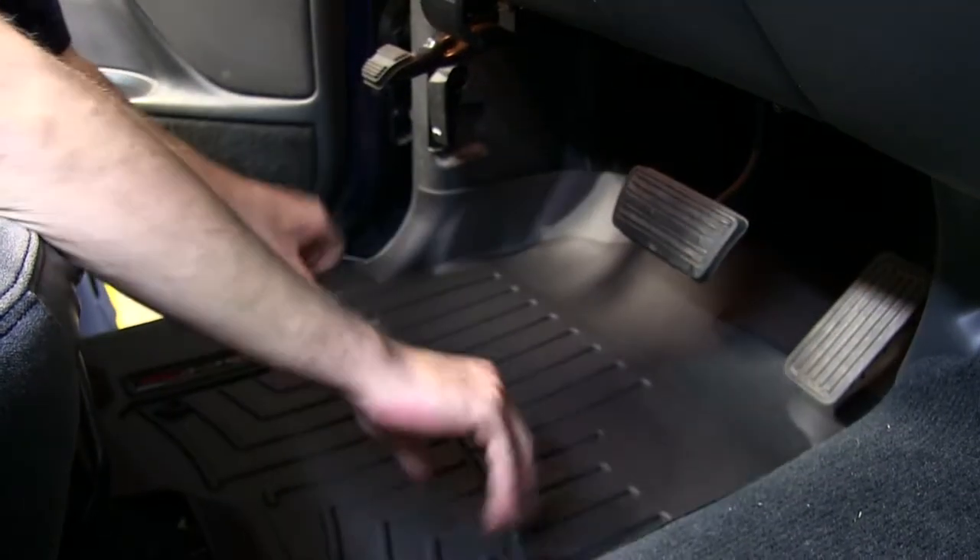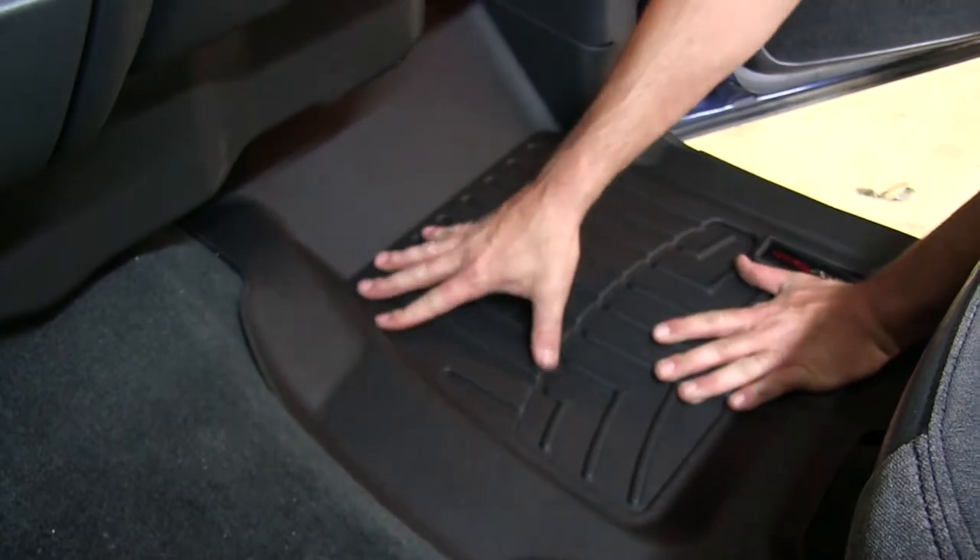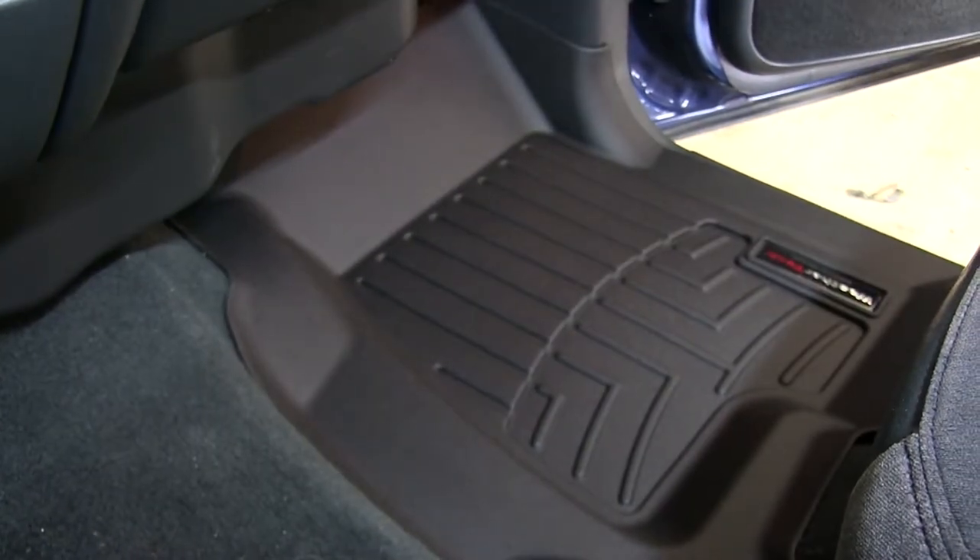WeatherTech liners are custom molded to precisely fit the vehicle and stay in place. The shape, channels, and moldings all work to keep dirt and debris contained in the liner and off of the carpeting.